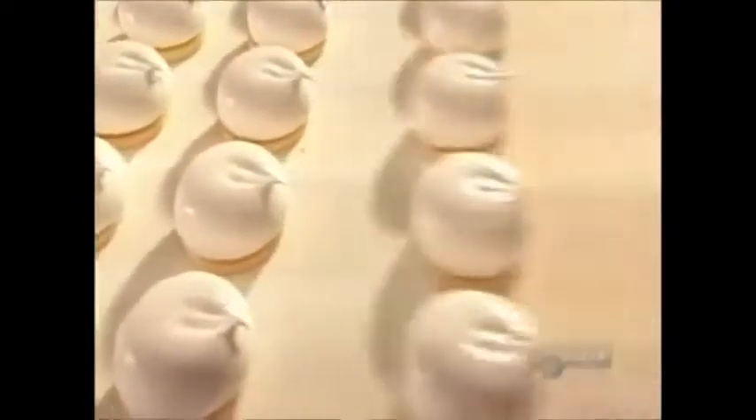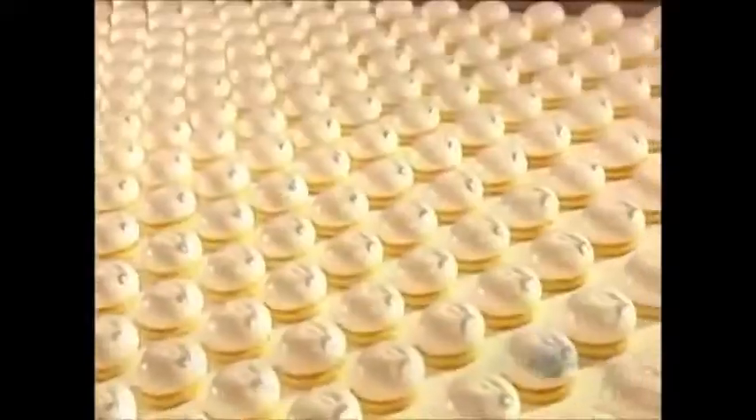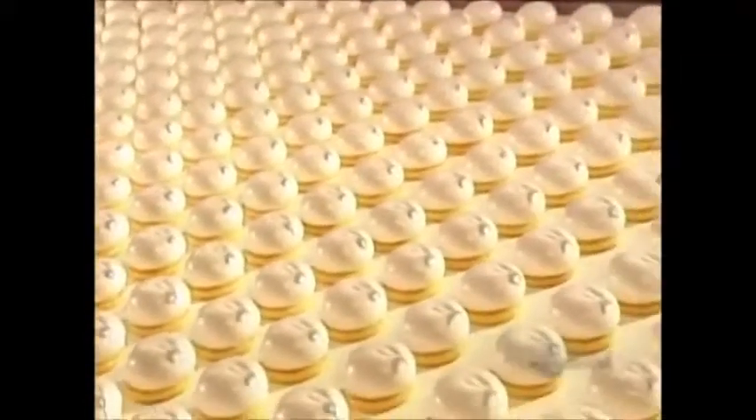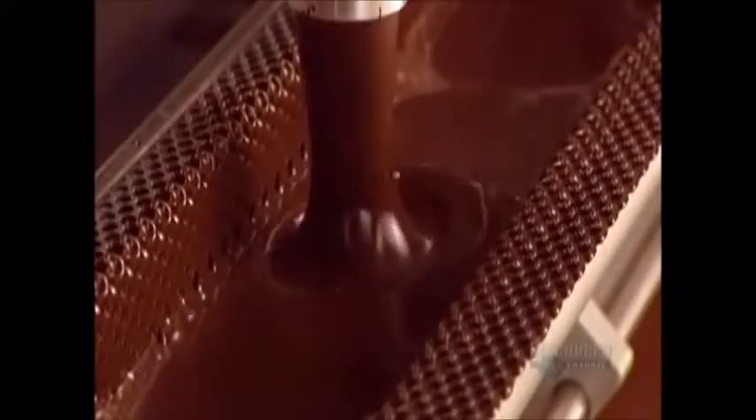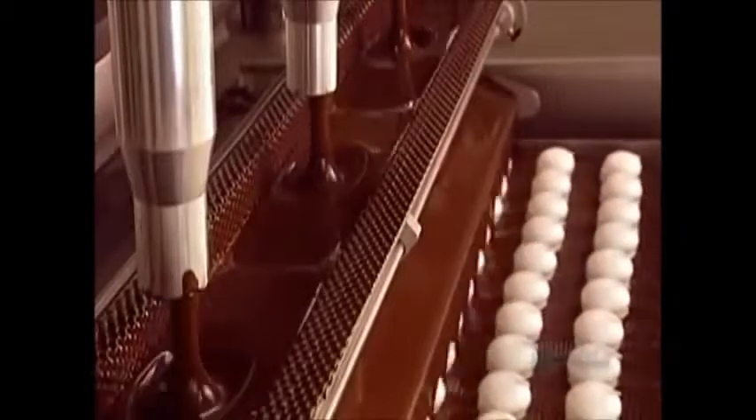The company won't divulge how much marshmallow filling goes into each cookie, nor will it reveal its marshmallow recipe. But marshmallow is usually made from either corn syrup or sugar, and gelatin. And now, for the final layer — the chocolate coating.